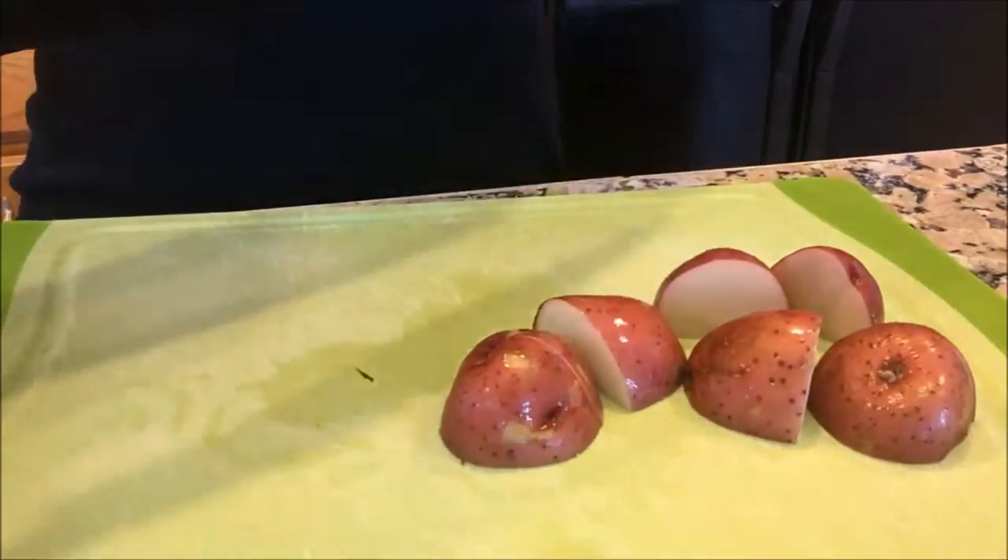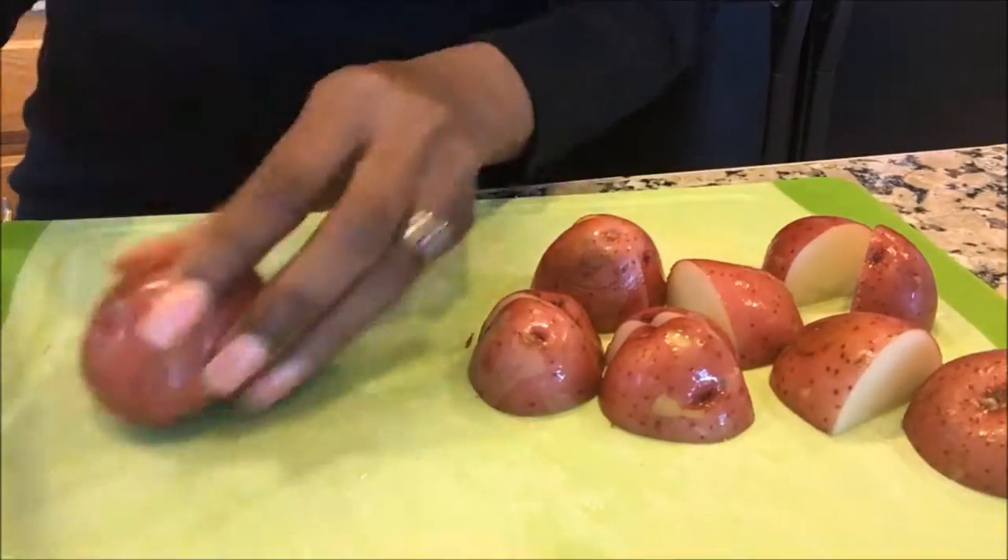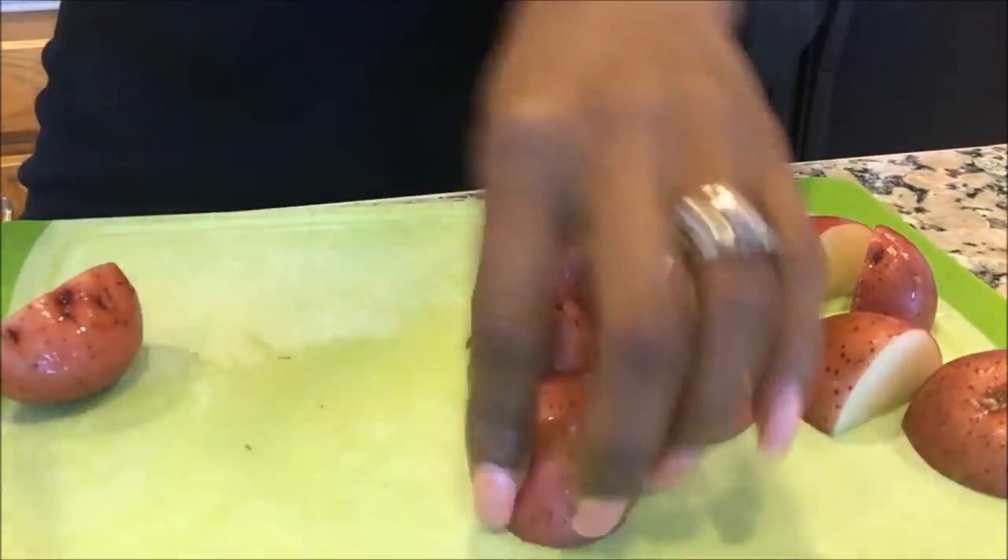Hey guys, it's Antoinette with My Mommy Wife Life and today I decided to do a cooking video. I'm going to be making some mashed potatoes with sauteed tilapia.